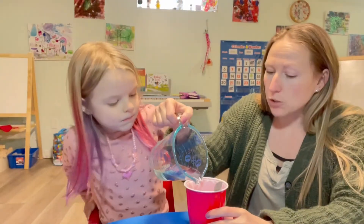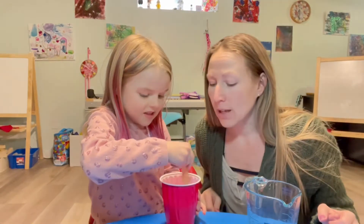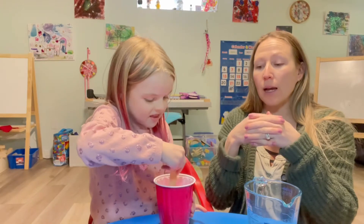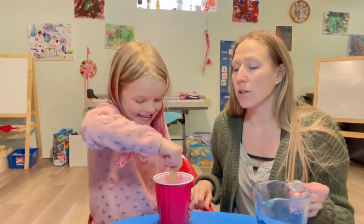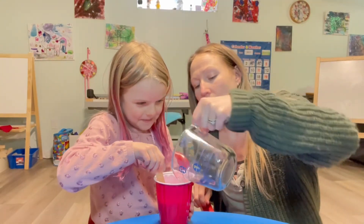Okay, mix it up. It's going to start combining with the glue so it's no longer fully liquid. Is it turning into slime? Do we need more? Okay, stir it up.